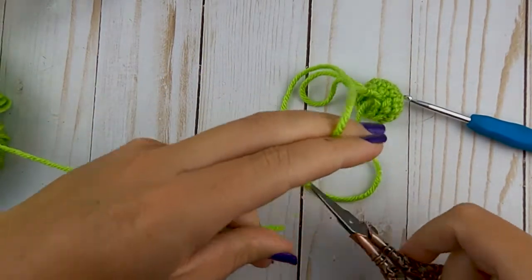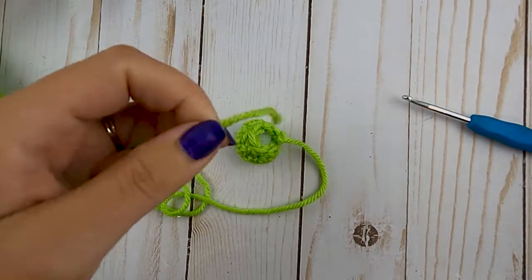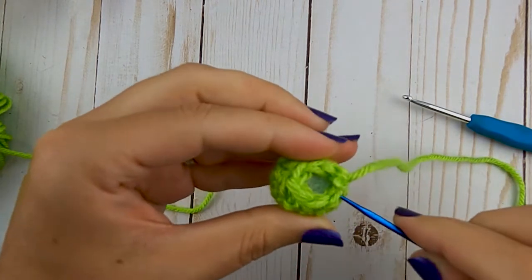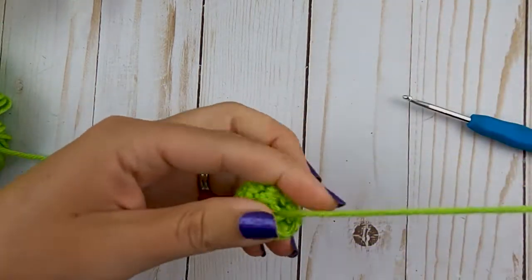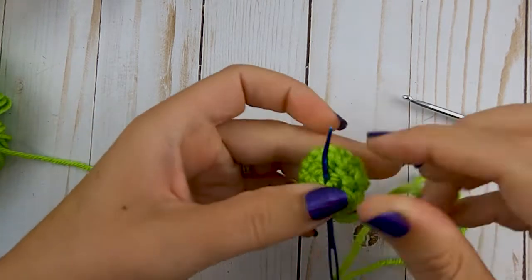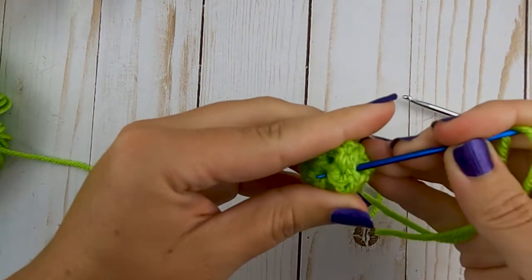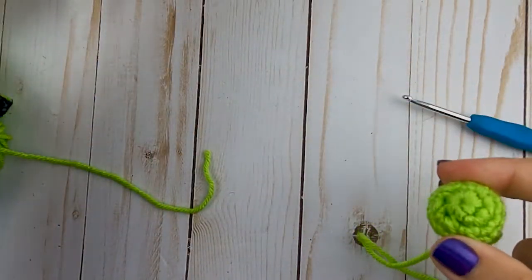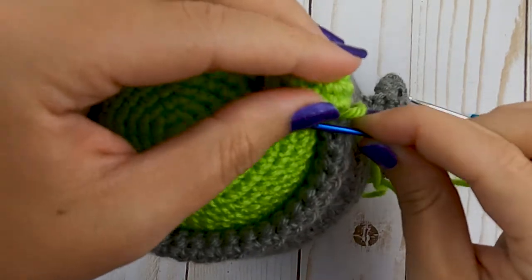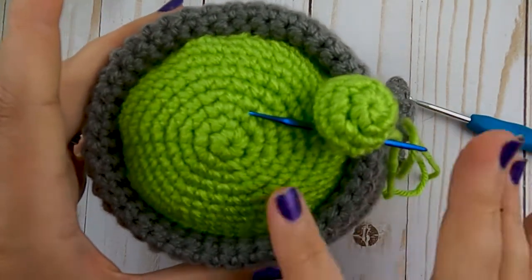Grab your needle. We're going to close that opening — go in one stitch and out the other, pull that tight, and do that all the way around the opening. Then go through a couple more times to make sure it stays closed. Take your cauldron and sew the bubble on directly to the green part. Go ahead and make a bunch of small bubbles — start with maybe five. Then we'll make some large ones, arrange them, and see if you need to add any more small or large ones.